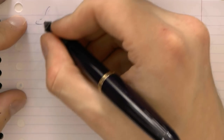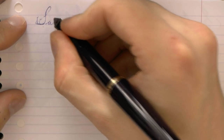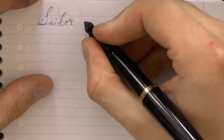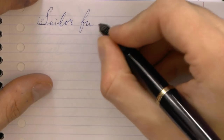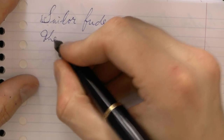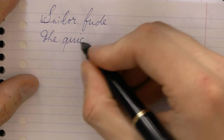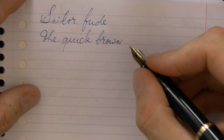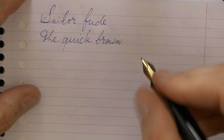I'm going to reverse it and start with the underside. It's very dry, so I'm going to prime that a bit. So here we have the Sailor Fude, and you can write with it like that. It's very hard and it doesn't flow too well, but of course the real trick is using it the way it should be used.